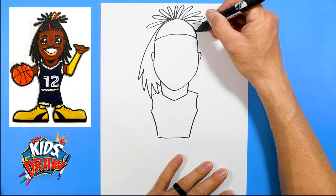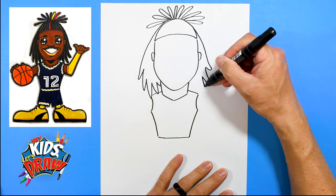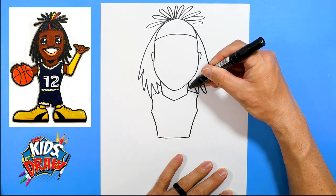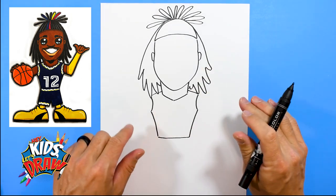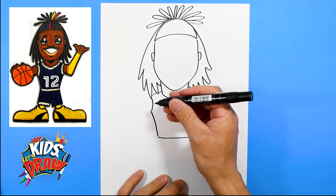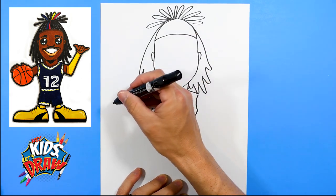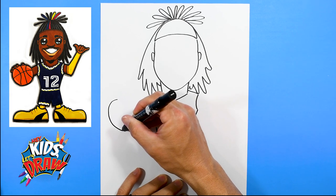His hair on this other side comes down, maybe one goes out there, and his hair goes behind his neck. Next we're going to do a basketball over here — we'll do a large circle the best we can.